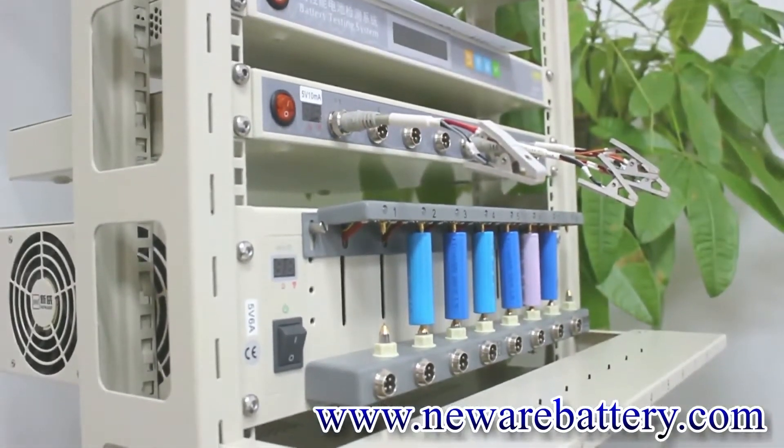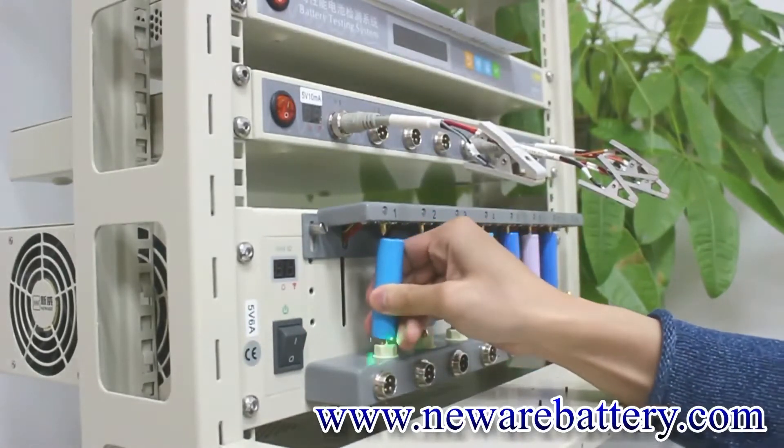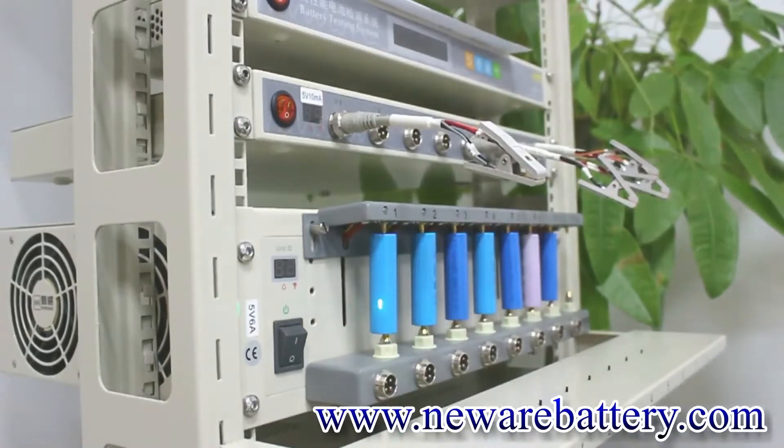At the meantime, when you connect the battery with the universal holders, make sure all the contacts are perfectly connected.